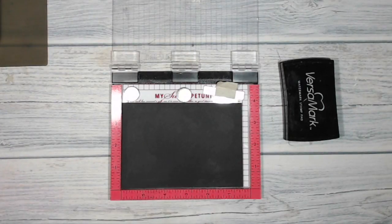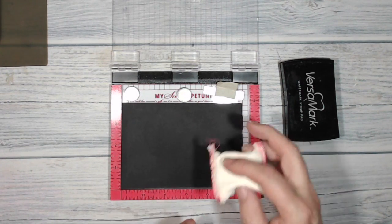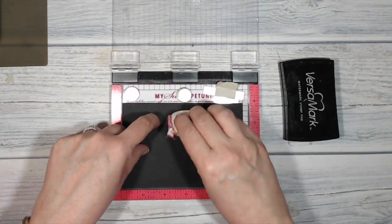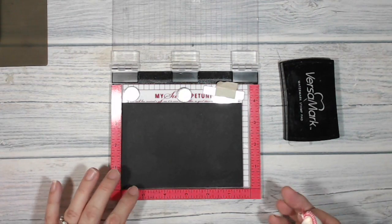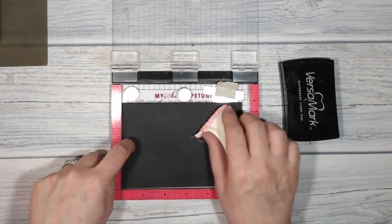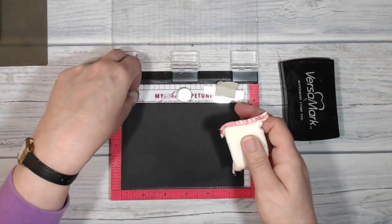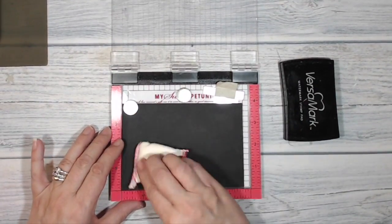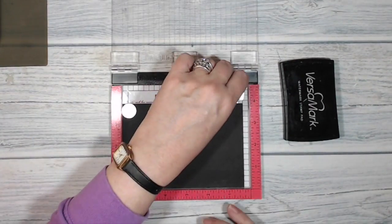I'm going to begin by stamping onto the basic black card and I'm using my stamp press to help me this time because I'm not the straightest stamper in the world, and this is going to be the entire front of the card so I want to make sure that my stamping doesn't come out crooked. I've gone over my black card very well with my embossing buddy and I'm just going to make sure that it's nice and secure in my stamp press.